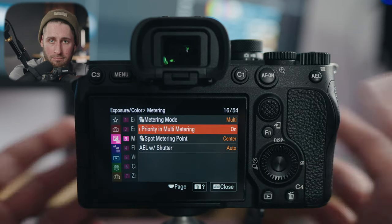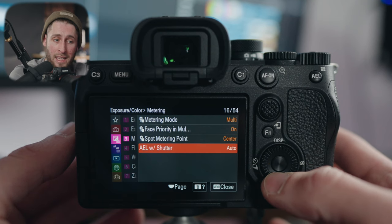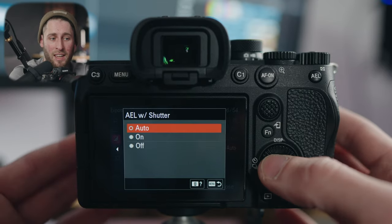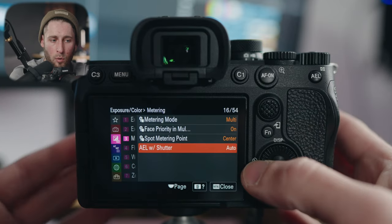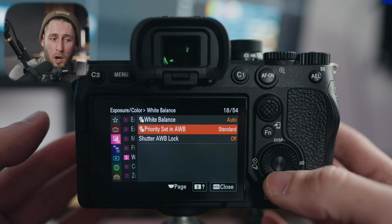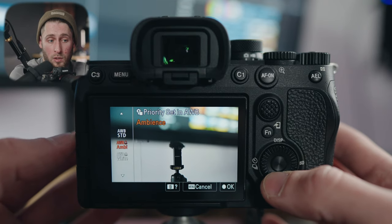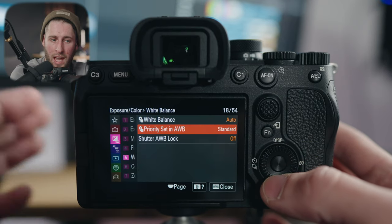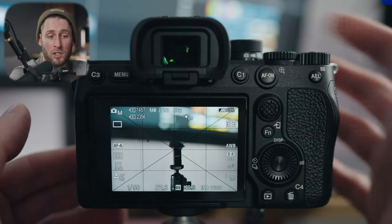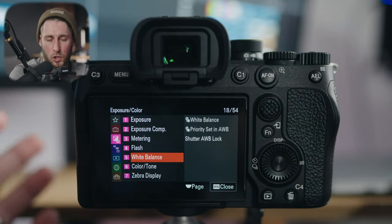Flash — I don't use flash, so we're not talking about that. White balance: I have it set to auto for the most part. Priority set in auto white balance: depending on the situation where you want it to look warmer, you can change the ambience to warm — I have that set to standard. Shutter auto white balance lock I have turned off. As mentioned, I have custom button 4 assigned to do that, so I have a little more control. I'm much of a manual shooter and prefer to do things myself. Dynamic range optimizer: turned off — I'd recommend the same.